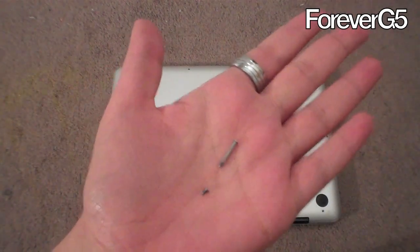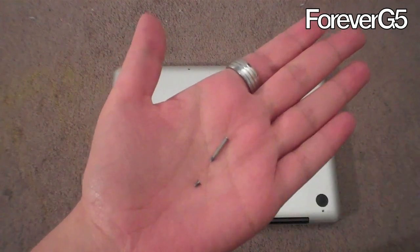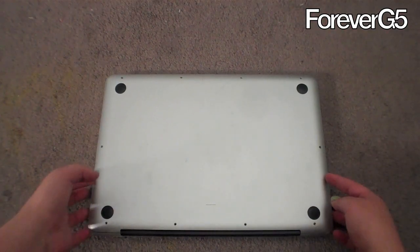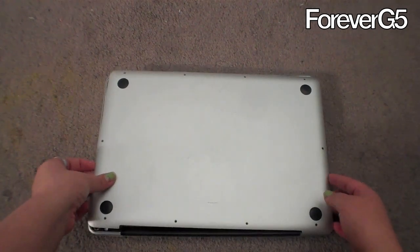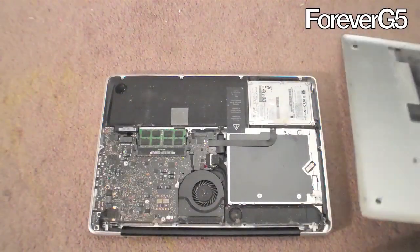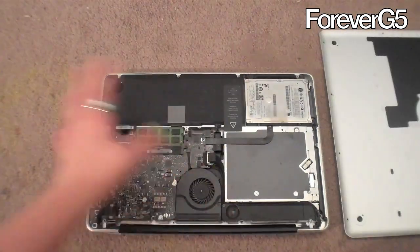Look how tiny they are. That little one right there is what a majority of them look like — there are three that are bigger. Now that we finally have all the screws out — that was a pain, by the way, it took me maybe 20 minutes — you stick a nail or something underneath and then pull up. There's a lot of dust in here, that's actually kind of gross. I cleaned off the dust.